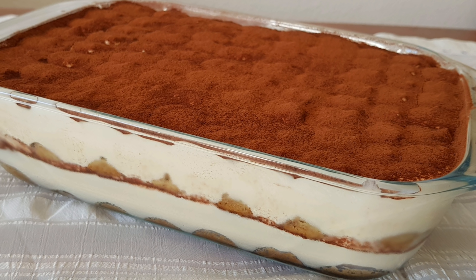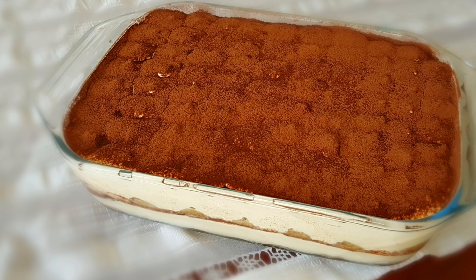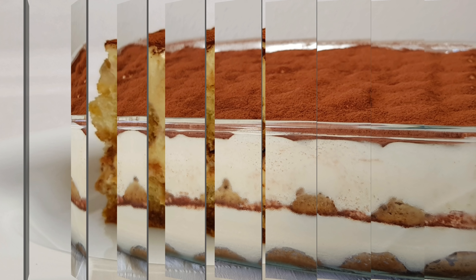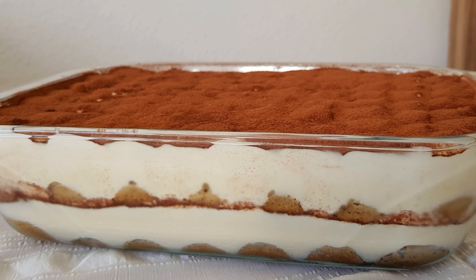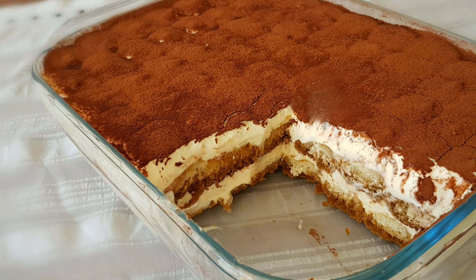Hi, it's Hinda and welcome to a new baking video on Cooking Fantasies. Today's recipe is the legendary tiramisu. It's a very rich and savory Italian dessert made of layers of ladyfingers biscuits dipped in coffee, a delicious rich mascarpone cream, and unsweetened cocoa powder.